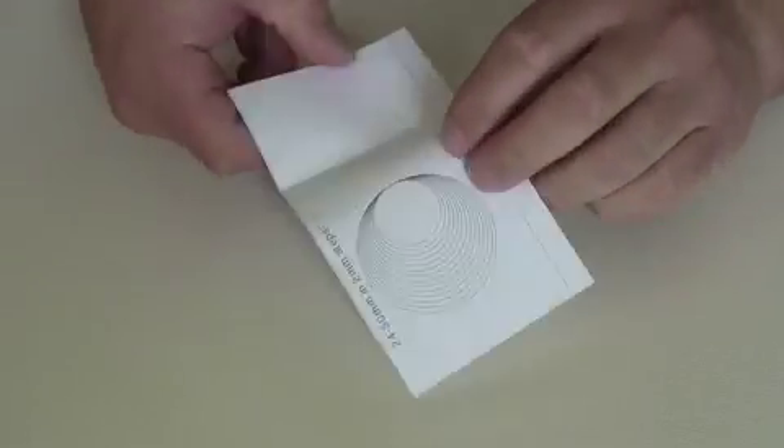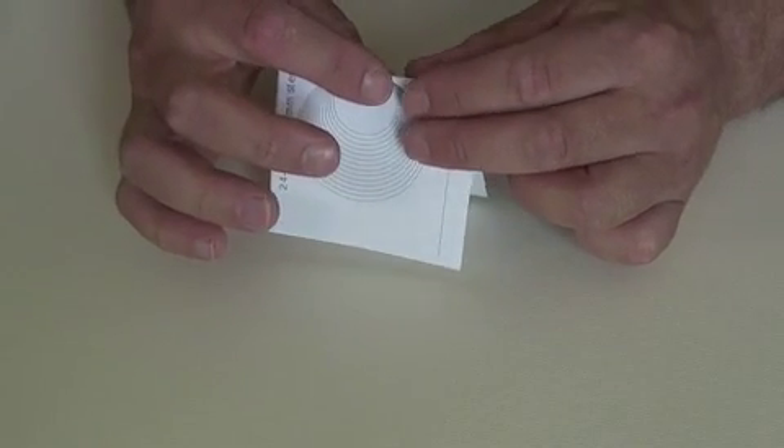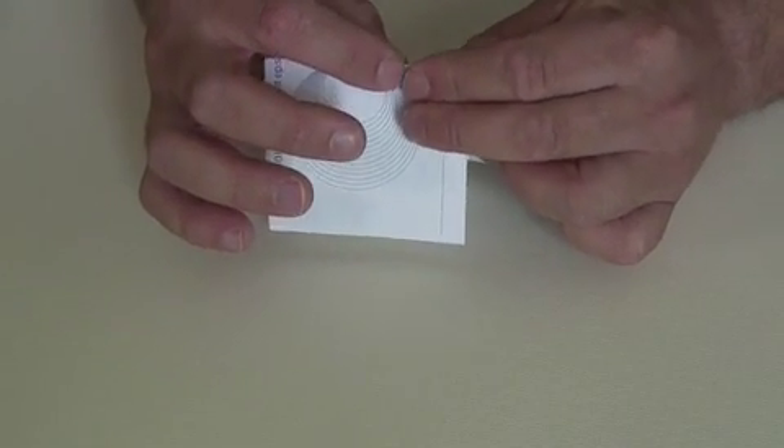Now I'm going to fold the stencil. Just fold it along the dotted line here. This bit you do want to make sure you're folding it pretty accurately — that's going to make a difference.